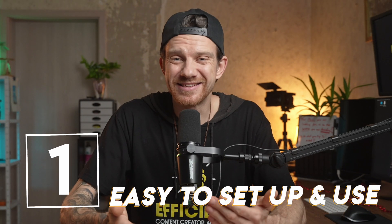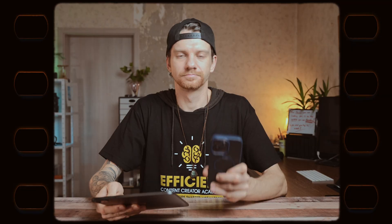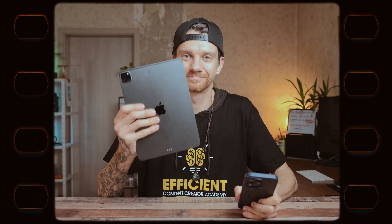Number one: it is easy to set up using your camera or webcam. You can use the iPhone or iPad wirelessly as a camera and choose the lenses — front lens, back lens — at the same time, while all recording on one timeline.